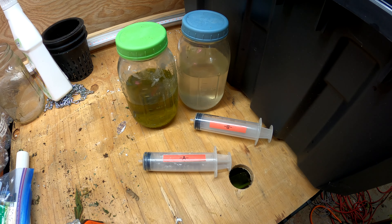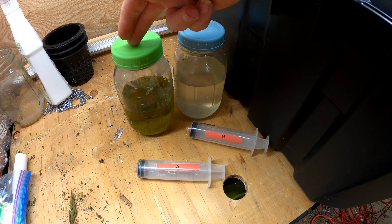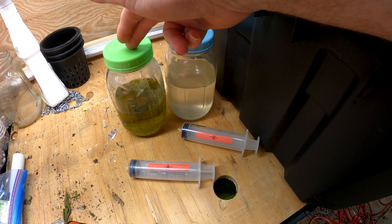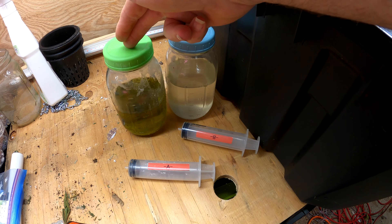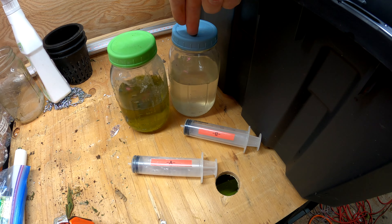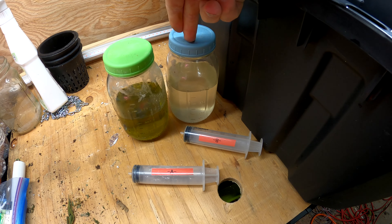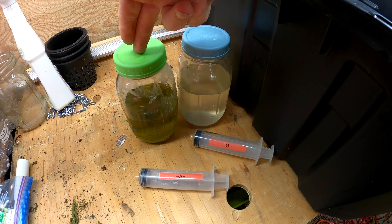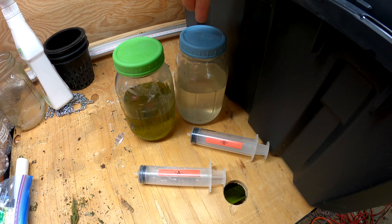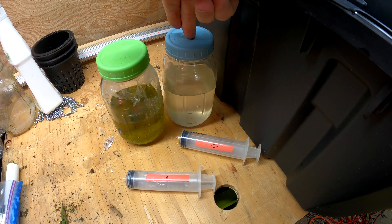After doing the math, we know we need 100 cc's of Part A of the concentrate. If you have any questions on this concentrate, check out my other videos — I've got one that details how I make it up. Now, you don't want to add both parts in together. I'll put some water in the tote, add my 100 cc's of Part A, then add some more water to help stir it up, then before it's full I'll add 100 cc's of Part B and top it off.